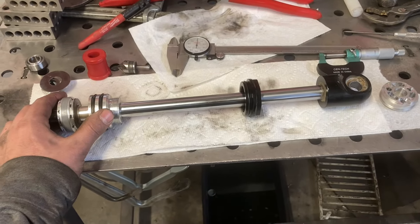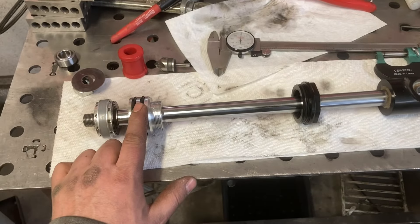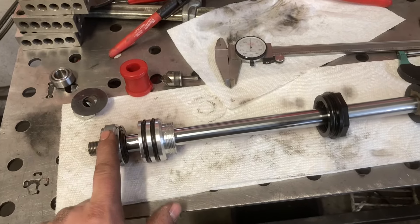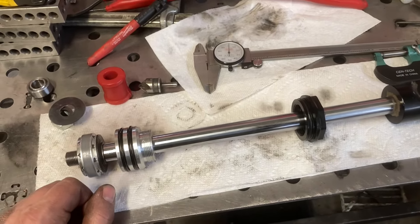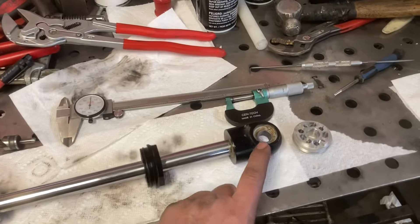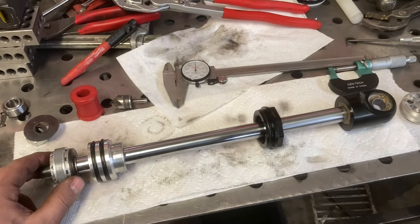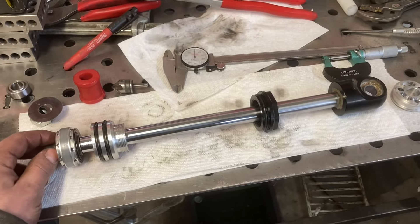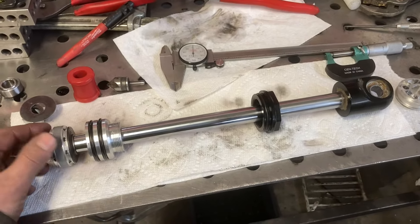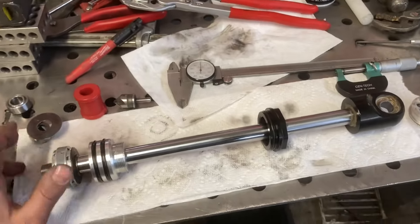It did end up tearing up the seal head and the wear band, but these parts are really cheap. The cool thing about this shock is you can buy every single piece individually. So if you ever have damage or wear from a lot of miles, this is really like a lifetime shock. For the cost, it's pretty killer bang for the buck.